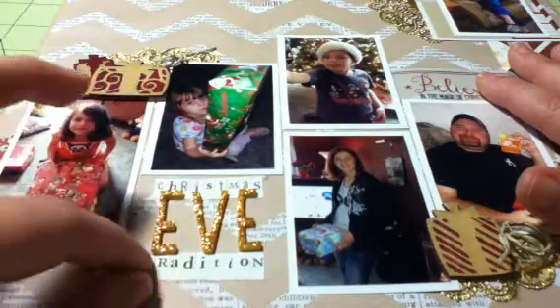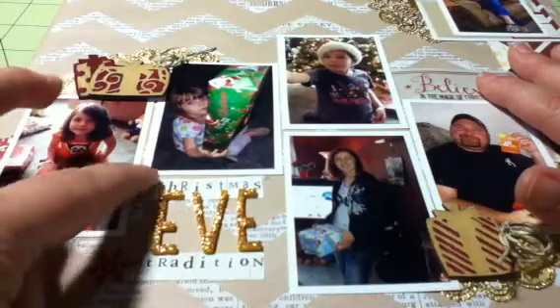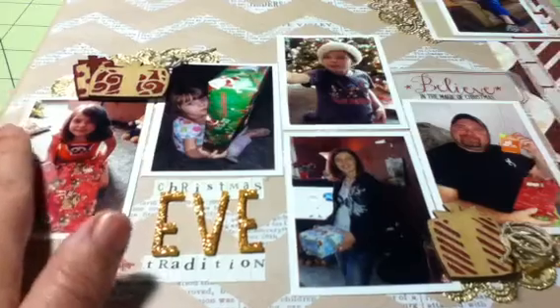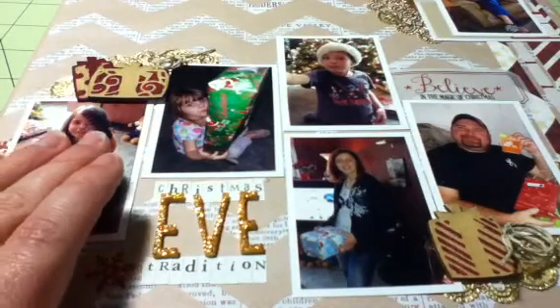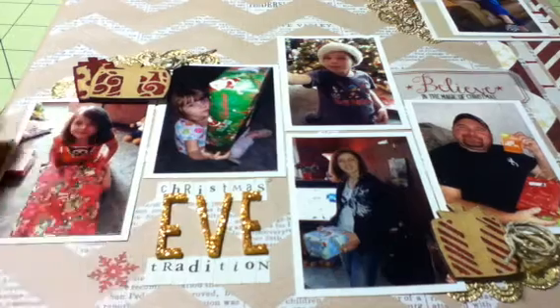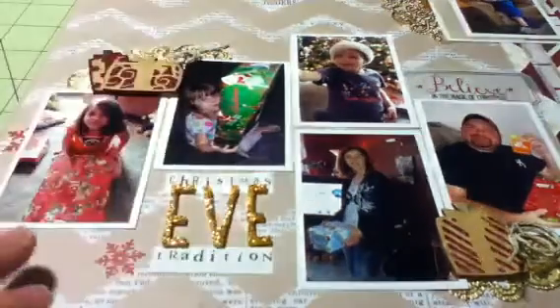I needed to keep the title really small and I wanted to emphasize that this is Christmas Eve, so I titled it 'Christmas Eve Tradition.' Our Christmas Eve tradition is to go to grandma's house and have breakfast there, because I typically work on Christmas night — not always, it depends on whether it falls on my work night.